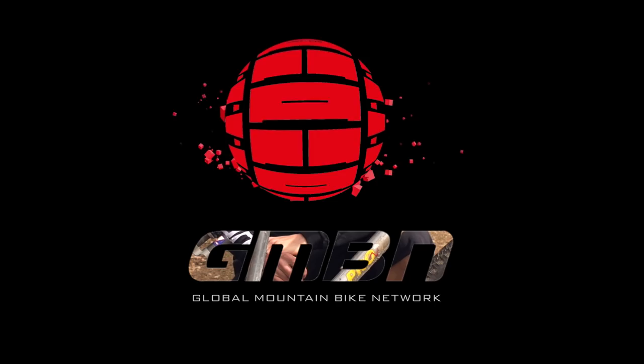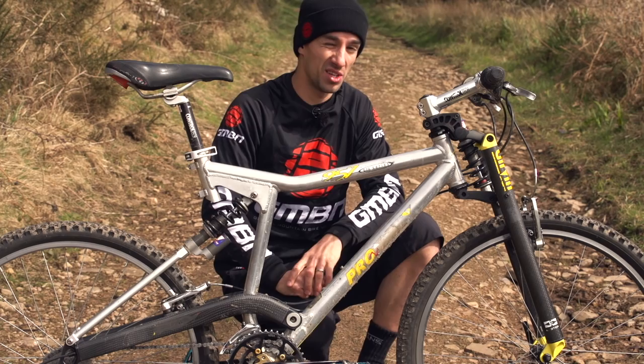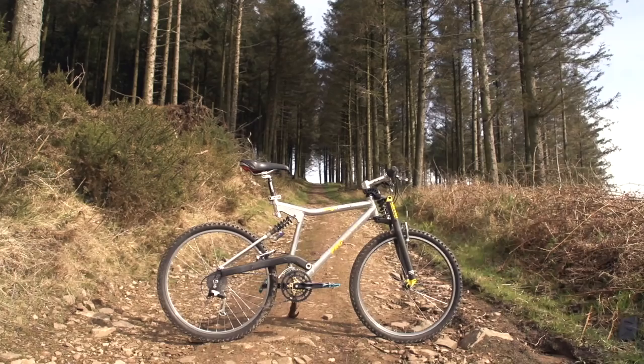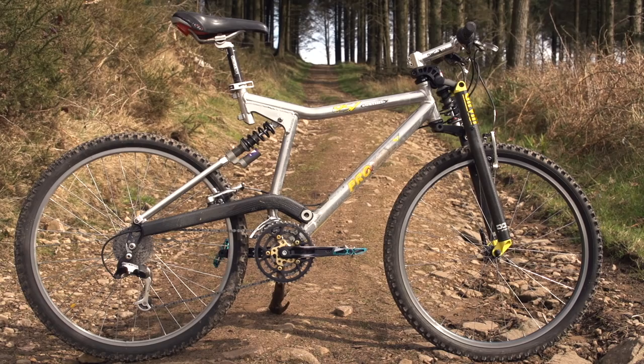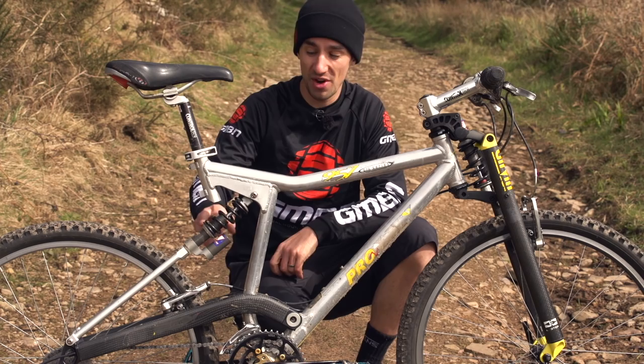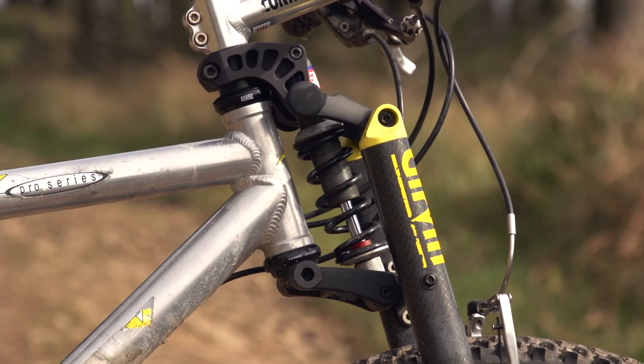The 90s, it's got to be said, was a decade of some pretty awful mountain bikes, but actually it's a really important time. We saw loads of really cool advancements in technology, and this ProFlex is a sign of that. It's got full suspension, which is pretty new, and it's also got these no-lean coil shocks that actually have adjustable rebound and compression.